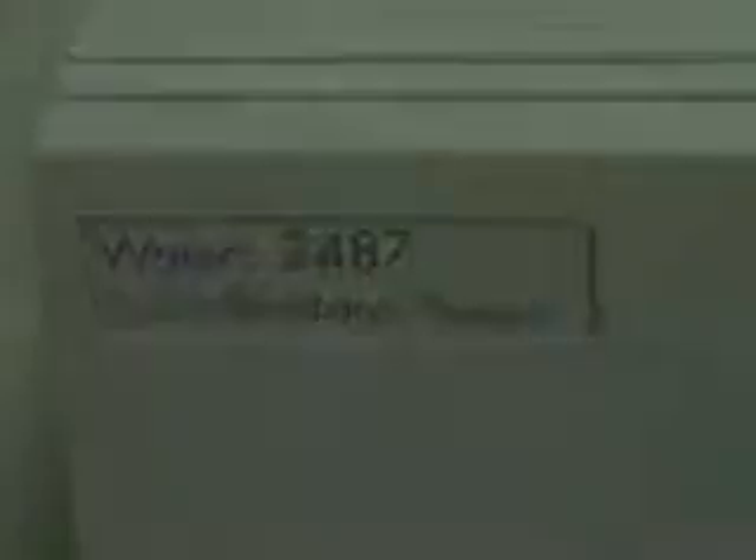Hi, this is Michael Natow from Hitech Trader. This is the Waters 2487 Absorbance Detector.